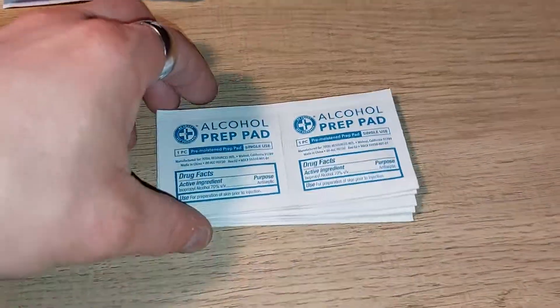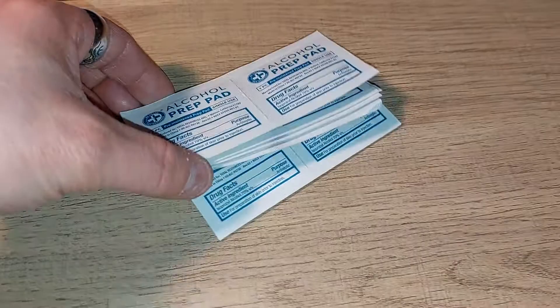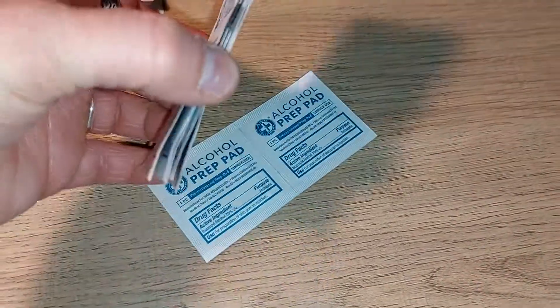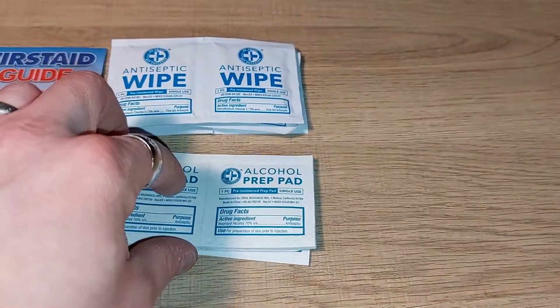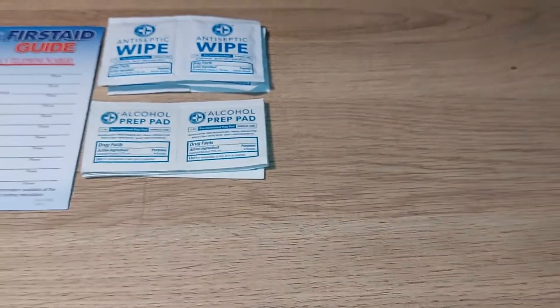Next up, we have regular traditional alcohol prep pads. In total you get 12 alcohol prep pads in this kit, which is not bad. So between the two you get six antibacterial wipes plus 12 alcohol prep pads.